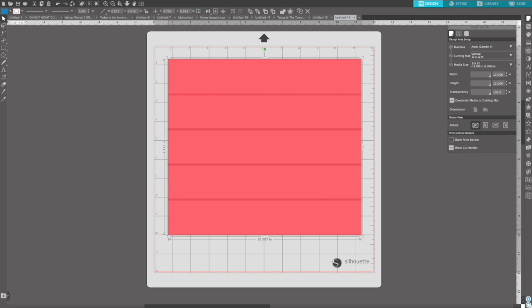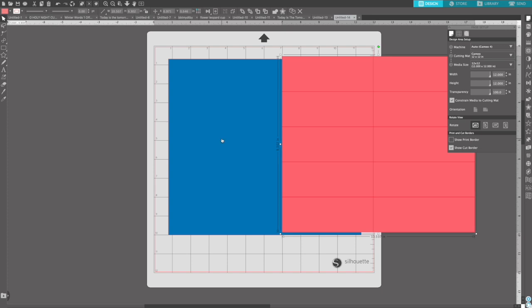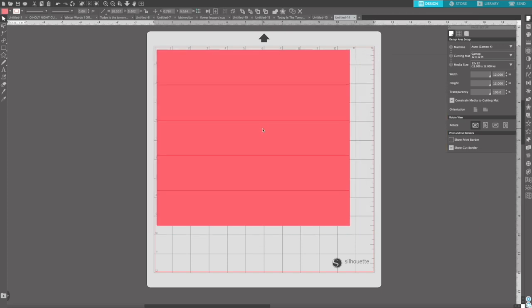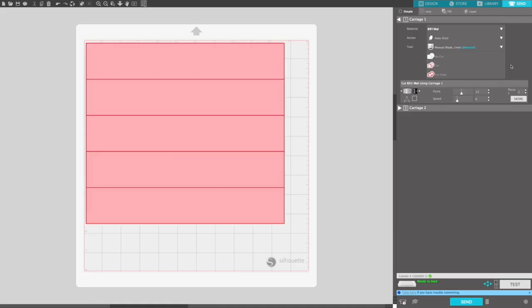Once I've got that all done I highlighted them all to make sure that they added up to about that 9.31. If you get this a little bit off it's okay — we're going to remove all of this anyway, but you do want all of your stripes to be the same size. Once I had that ready I grouped all of my stripes together, got rid of that background vinyl piece and then cut this out on my Silhouette using my stencil vinyl.